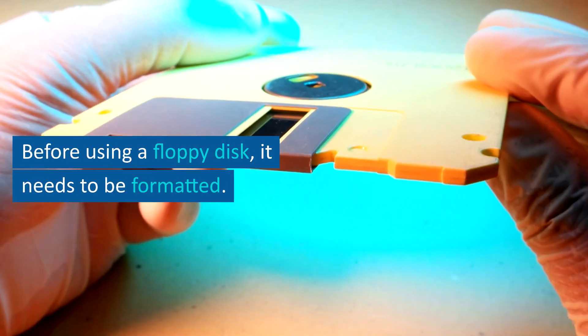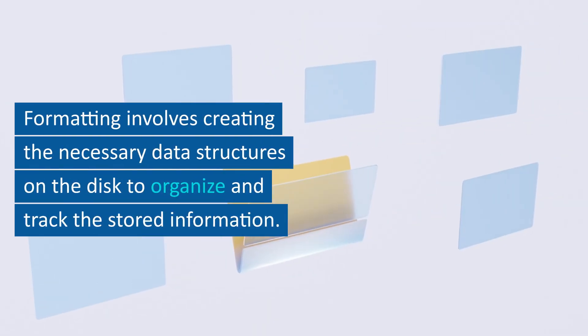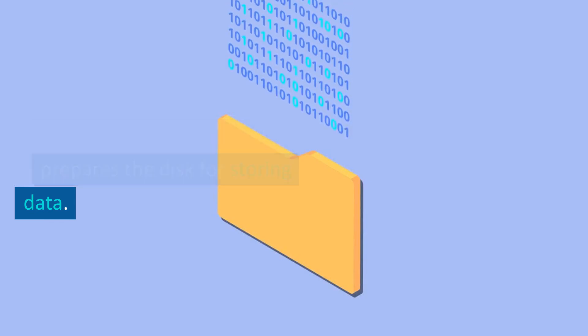Formatting. Before using a floppy disk, it needs to be formatted. Formatting involves creating the necessary data structures on the disk to organize and track the stored information. The formatting process also prepares the disk for storing data.